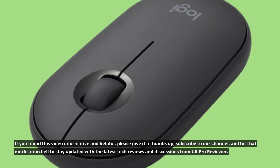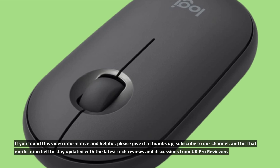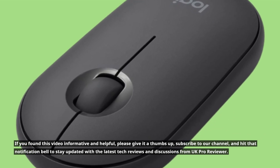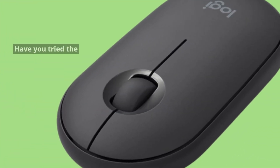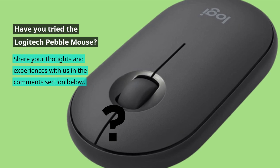If you found this video informative and helpful, please give it a thumbs up, subscribe to our channel, and hit that notification bell to stay updated with the latest tech reviews and discussions from UKProReviewer. Have you tried the Logitech Pebble Mouse? Share your thoughts and experiences with us in the comments section below.